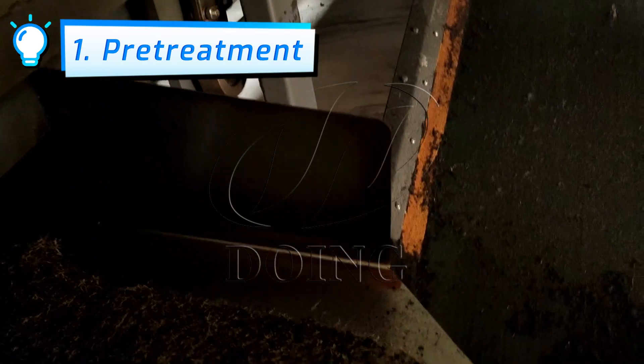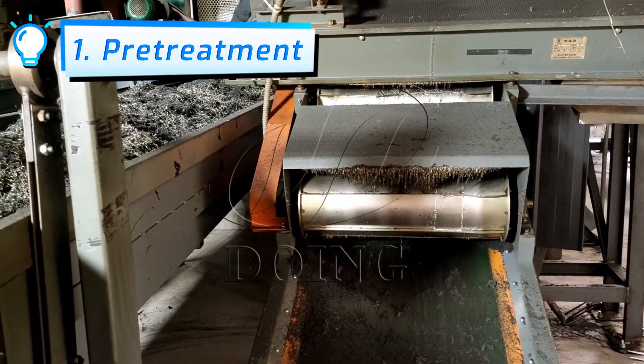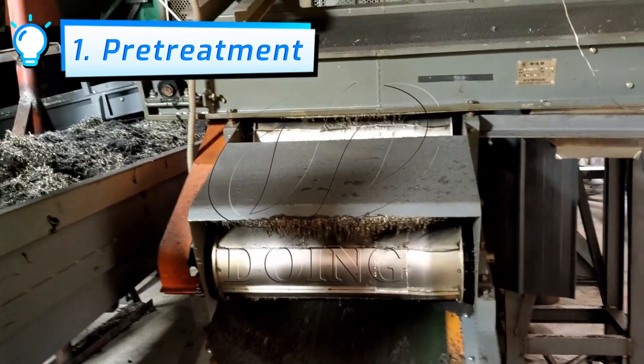The ground rubber powder will go through magnetic separation to screen out the steel wire inside. Finally, through the air transportation system, it is transported to the large warehouse.